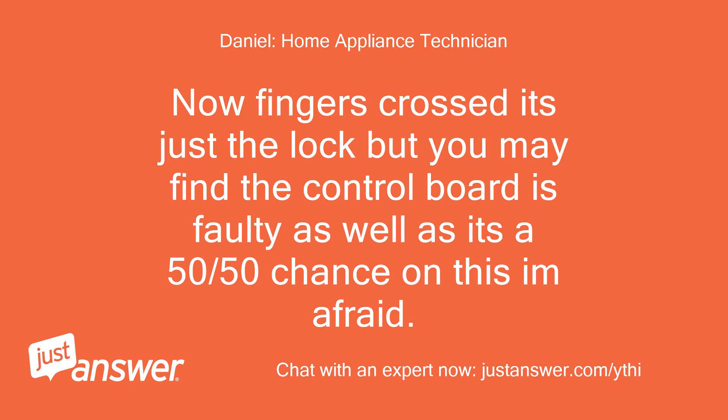Fingers crossed it's just the lock, but you may find the control board is faulty as well — it's a 50/50 chance on this, I'm afraid.